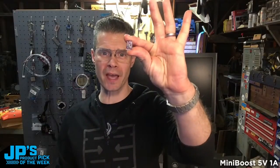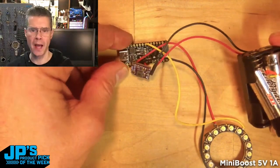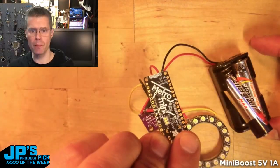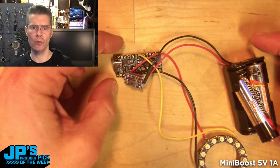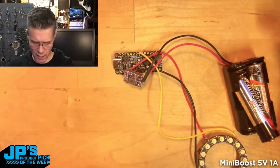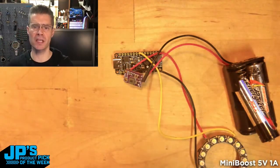The Mini Boost 5 volt at 1 amp. I've got a 2 AA battery pack and right here I have a Metro Mini. Any of your AVR boards — if you're trying to run an Arduino Uno or this little Metro Mini — those really want 5 to 9 to 12 volts in.